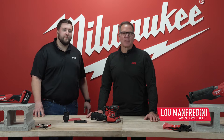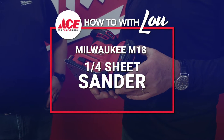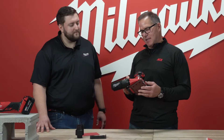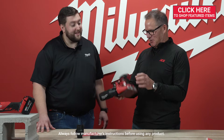Hi, Lou Manfredini, Ace Home Expert. I'm here at the Milwaukee headquarters with Joe, one of their product managers. Joe, I think it's safe to say that people don't like sanding, and you guys know that, and so you're trying to make it more enjoyable. Maybe this is the new marketing thing, but learn to love sanding with your new sander. Tell me about this tool.